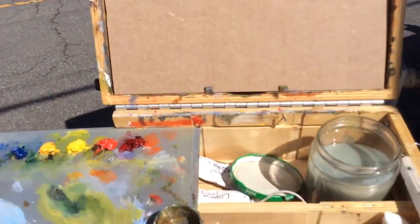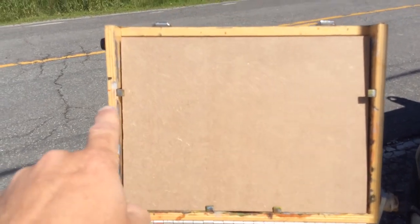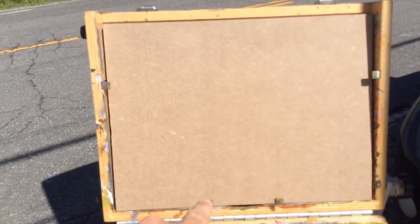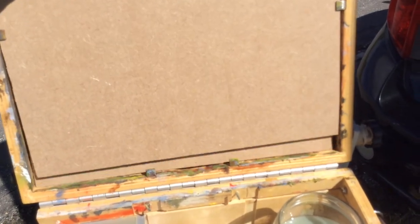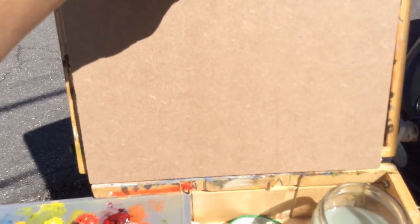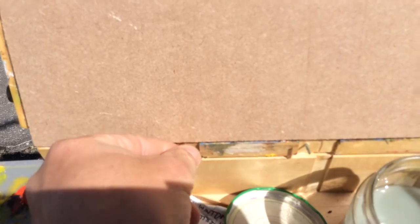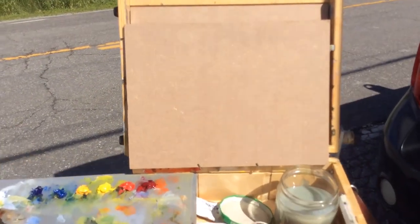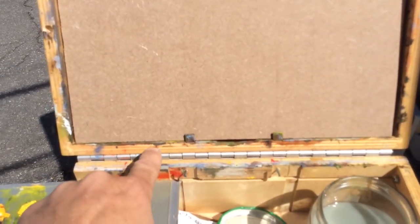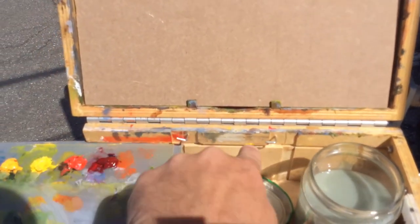I want to show you a modification I made to my gorilla paint box. When you paint inside the lid you have these little holders in the way. I originally had a little nail there that you'd put the panel right on, but now I've taken cup hooks and that holds the panel in there. If you leave them up when you close the lid, this part will hit that and it won't close — all you have to do is turn them to the left or right and now they're flush and level. It works out pretty good.